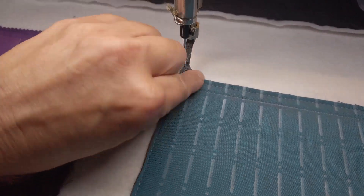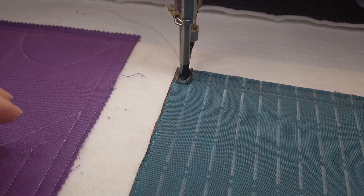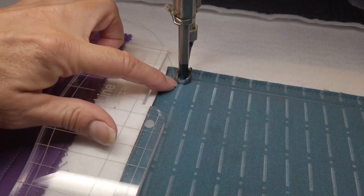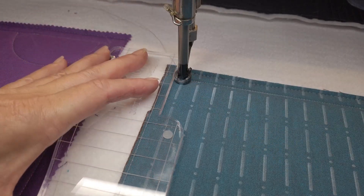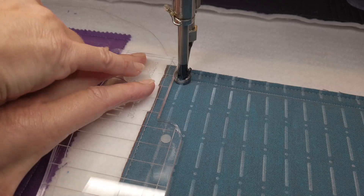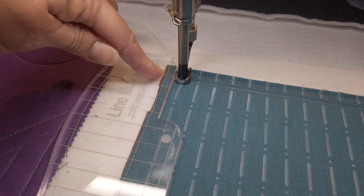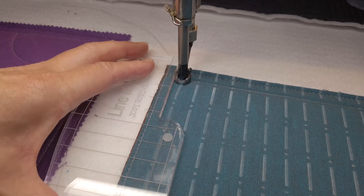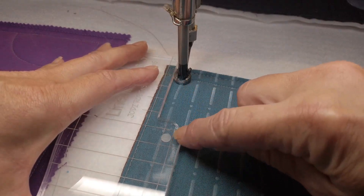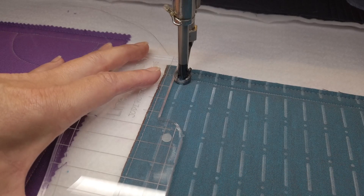I'm going to start up here at the top and kind of pretend this is a border. I want to actually stitch on this line, so I have my needle down on that line. I'm lining the ruler up, making sure I'm a quarter of an inch away. This line is on the bottom and this line is on the top — it's the last two lines, so I don't need to count or remember which ones. I can look to see that this line is on that line, so I'm all lined up.